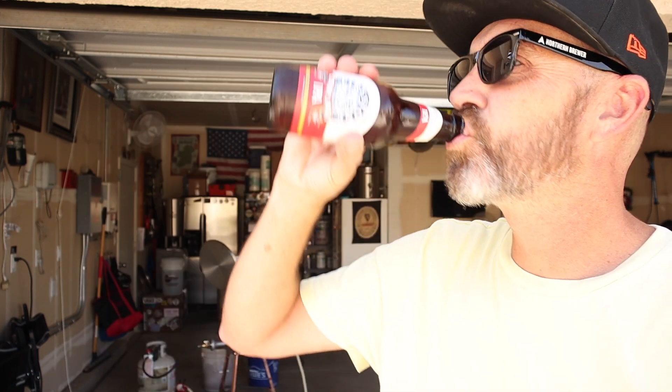Pretty cool — Northern Brewer shades! Thank you to Northern Brewer for sending me not only these cool shades but the ingredients I needed to make this beer. Check them out for all your ingredient needs. Cheers, Northern Brewer.